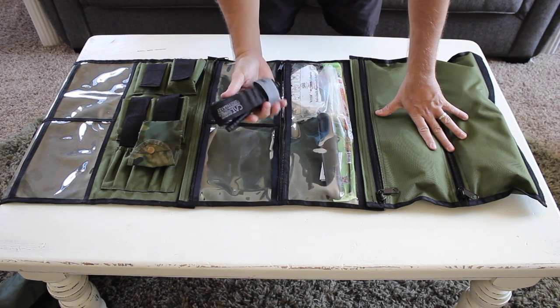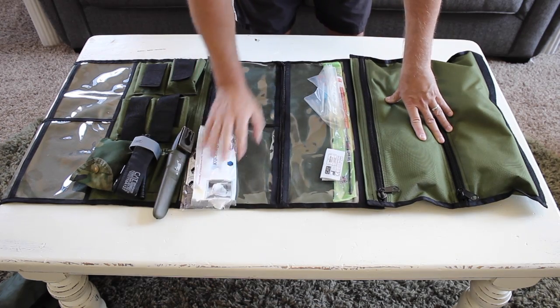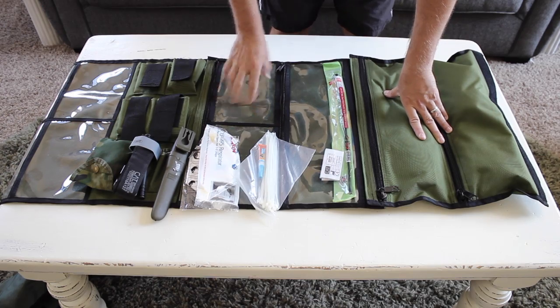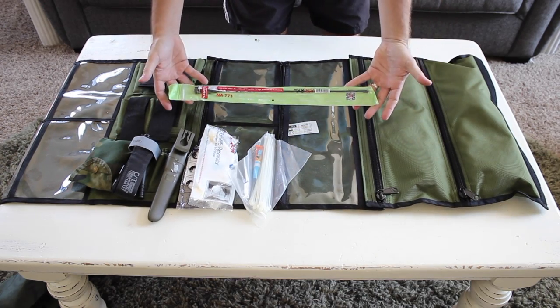I've got a compass, a CAT tourniquet, a fixed blade knife, some basic masks, some zip ties and super glue, and an additional antenna for my ham radio to help extend the range.